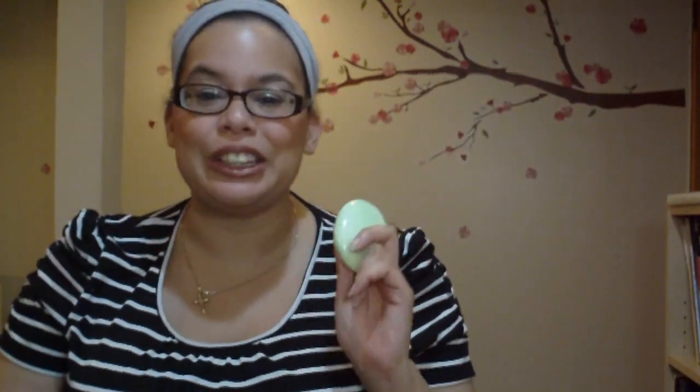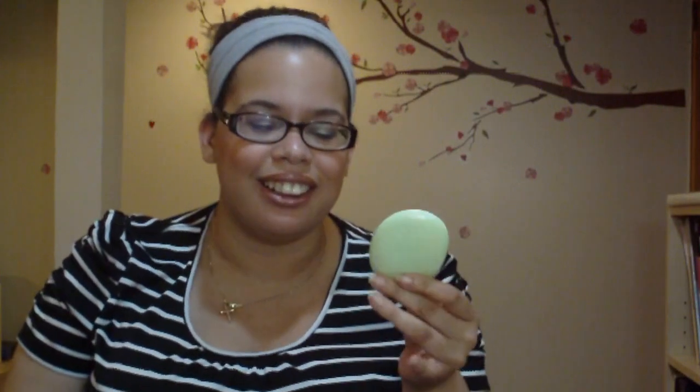Hi guys, it's Vanessa. I'm here to do a video today on the EOS Evolution of Smooth hand lotion. This specific pod of lotion was sent to me by EOS for review, but I'm very happy they did — I accepted it only because it reminded me that I needed to do a review on this, because I already love this stuff. This is probably my fourth or fifth pod of EOS hand lotion that I've used, so I'm really excited to talk about it.